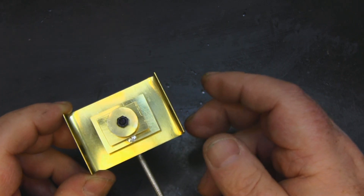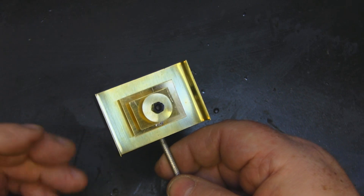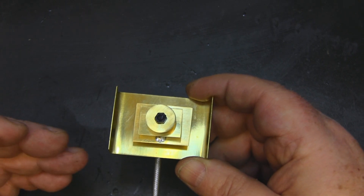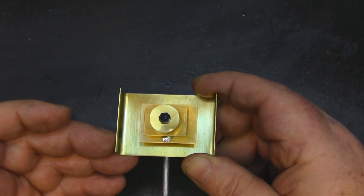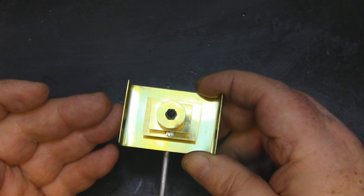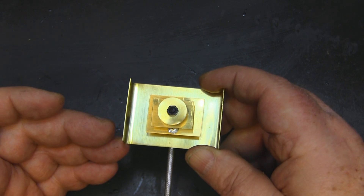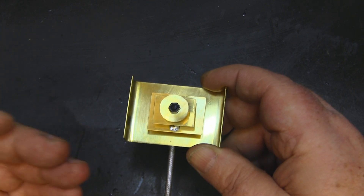The biggest problem with 5 gigahertz WiFi is that it doesn't propagate well — you don't get much range. For example, in my garden and here in the workshop it's 2.4 gigahertz WiFi, because even taking my 5 gigahertz connection and transferring that into the garden for people to connect to is very difficult.